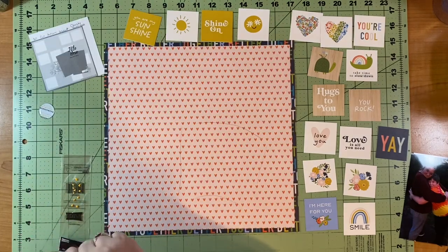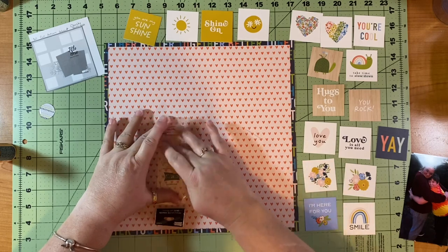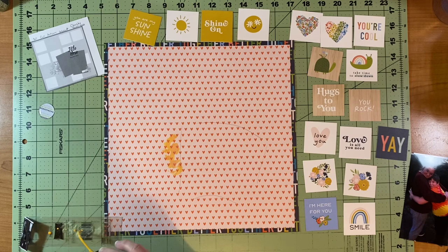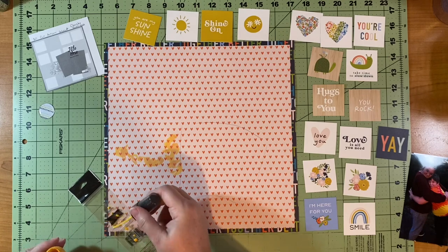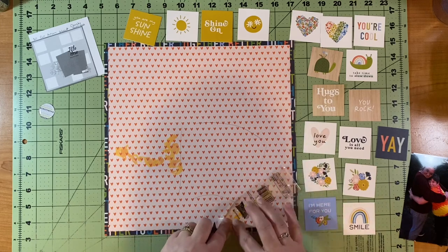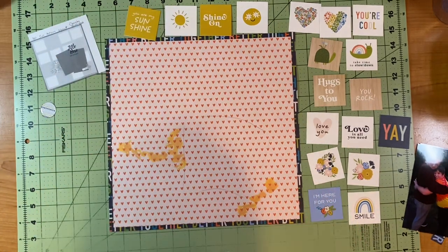I turn my page over so I can use my washi around the edges so they don't get caught on the page. I start with inking using Wild Honey, just smush it on there. I have one go straight down and then they kind of go out almost exactly like the florals in the sketch — but I just didn't want actual florals. I didn't want to fussy cut any flowers, and I have nothing to go with this collection except the cut aparts. I really just love to use mixed media anyway.